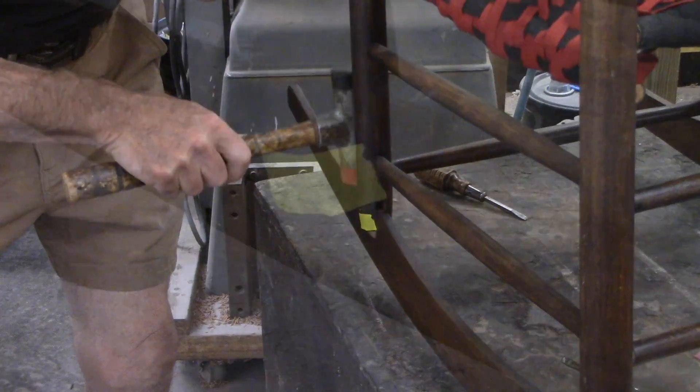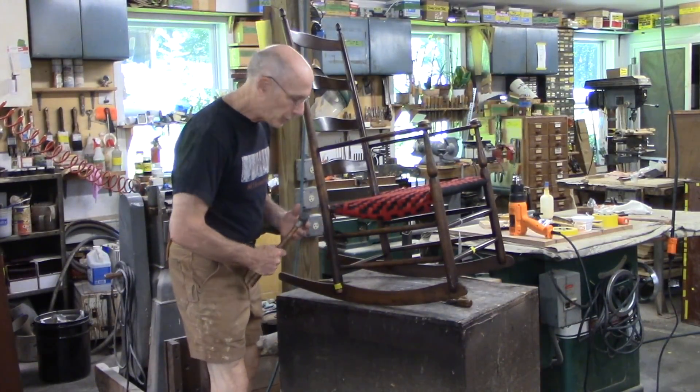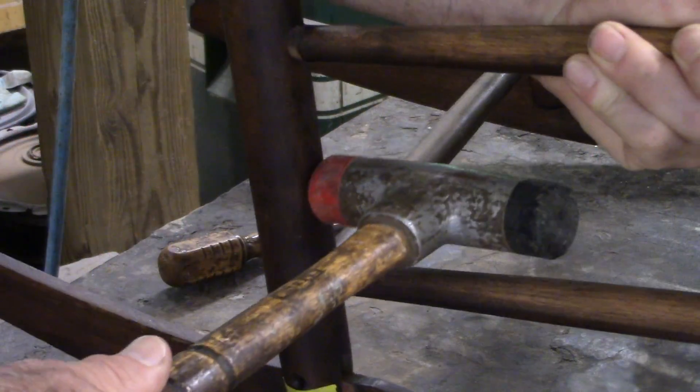I'll glue that later. Now I'll try tapping these to see if I need to use any heat or not.